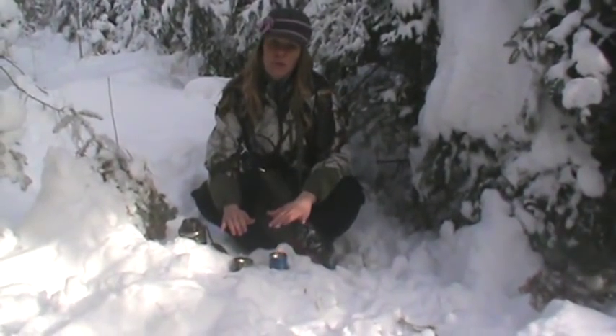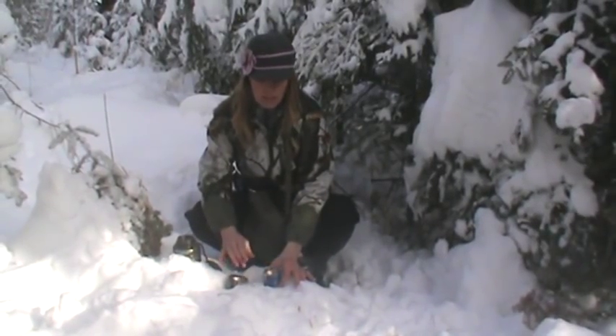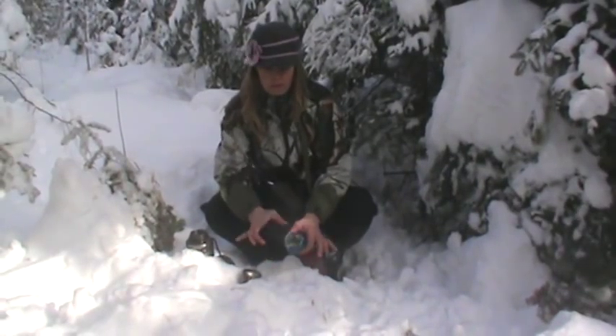Hi, this is Kelly Nightlinger with Wild Woman Outdoors. I'm going to go over some of the things I carry in my survival kit. In my last video, I didn't show you what it looks like inside of the bottle stove. I'll see if I can tilt it so you can see the bottle stove.